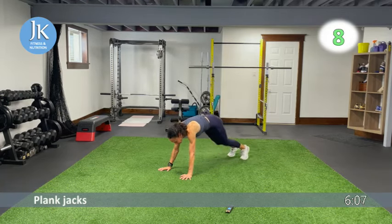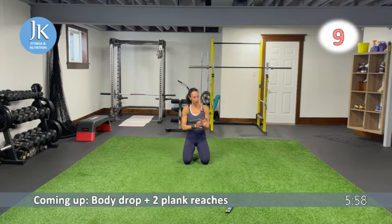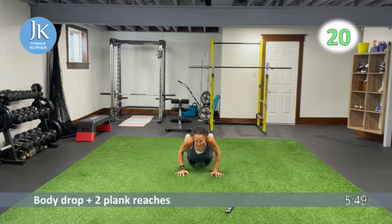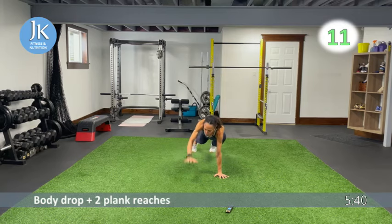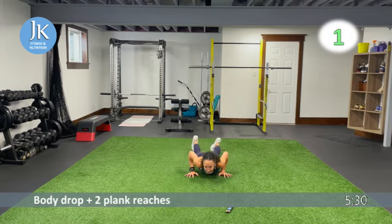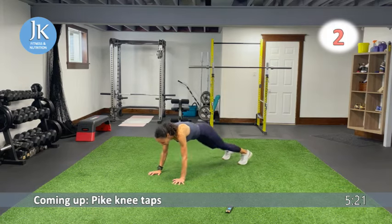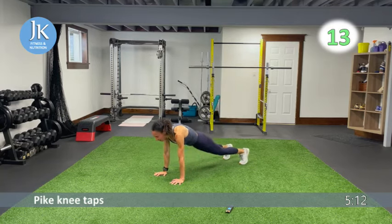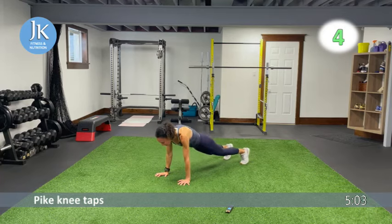Body drop to two plank reaches — arms tucked in, pushing yourself up. All the way down, hands flat on the ground, push through your palms. Core is nice and tight — don't try to do inchworms, keep that core stabilized. Last time pike knee taps: legs shoulder width apart, upper body coming forward to plank position, nice and tight. Great job, make sure you're breathing.